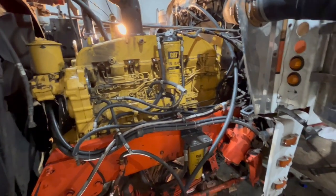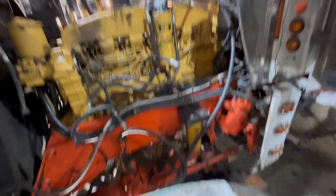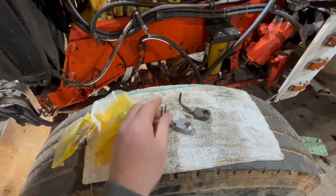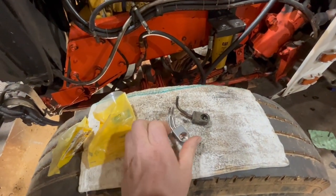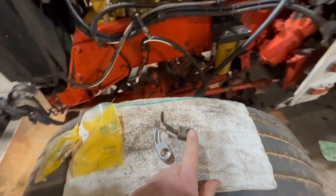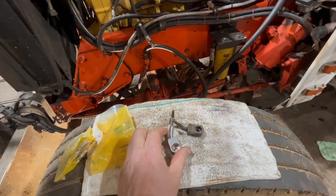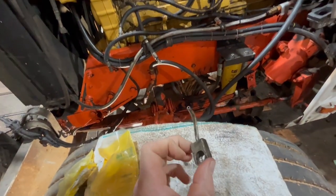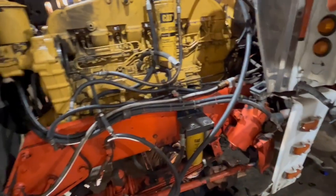Jesse's got the intake on, guys. I was going to show you these dual oil squirters. This is the factory one, and this is for the industrial. He's putting them in up under there.